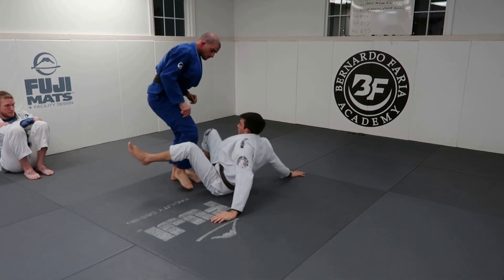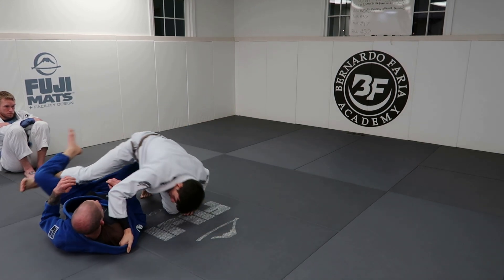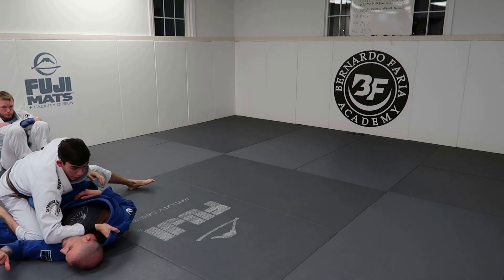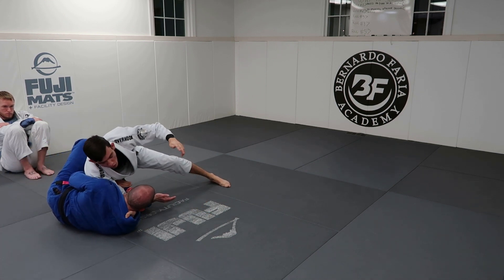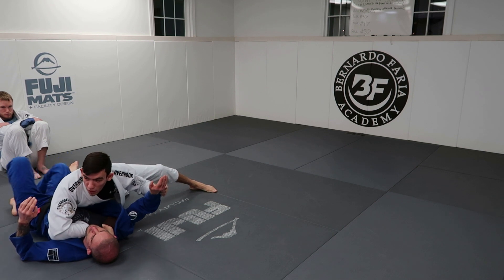So that sequence would be: shallow de la riva, lift the hip, go deep, trip. Use this hook. If he does nothing, I'll take mount. If he brings his knee in, I push with my elbow and put a lot of pressure on Nick. This hook is active. When he tries to turn into me, I come this way — I can dig my grip deeper, go for the cross choke, or I can control the sleeve and go for my knee cut.